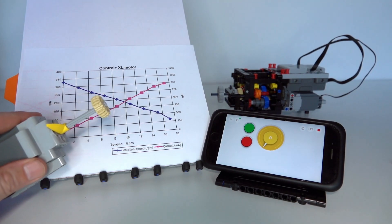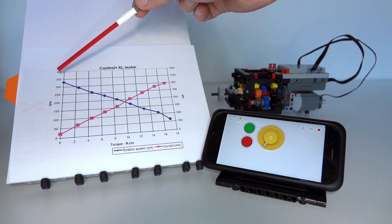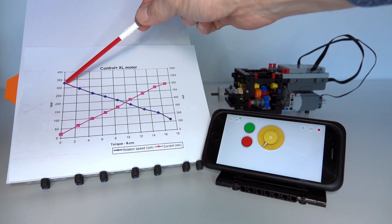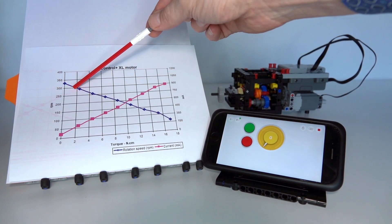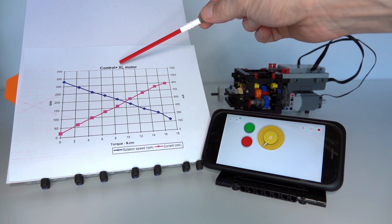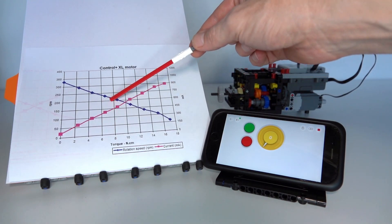How do we measure the torque experienced by a motor, or the loading on a motor? All we need to do is exploit the relationship between the speed of a motor and the torque or loading on the motor. This blue line shows that relationship - as the loading increases, the speed of the motor will decrease. On the left axis we have speed in RPM, on the bottom axis torque in newton centimetres. It's a linear relationship: as torque increases, speed linearly decreases. With zero torque the maximum speed is around 330 RPM for the Powered Up extra large motor, and at maximum loading around 20 newton centimetres the motor will stall. Simply put, if you know the speed of the motor you can very easily work out the loading or torque on the motor.